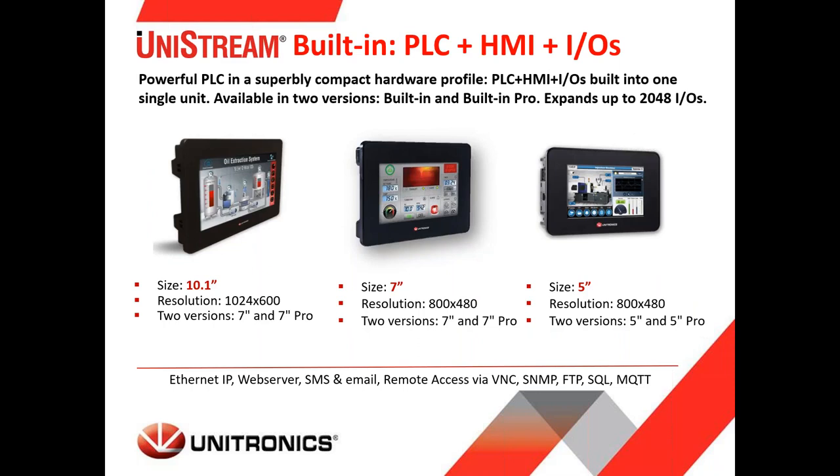Next is the built-in series, available in 10.1-inch, 7-inch, and 5-inch HMI sizes. Unlike the modular design, these controllers have onboard IO built into the back of the panel, and can also be expanded to a DIN rail if additional IO is needed. These are great for small cabinet sizes where you don't have much depth — you get all your IO and comms onboard in a single unit.